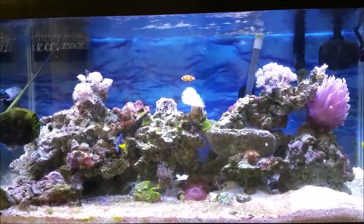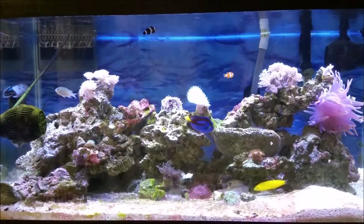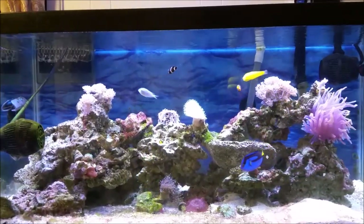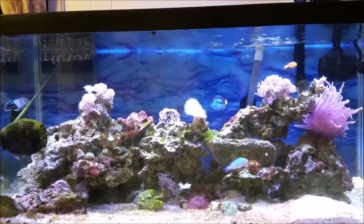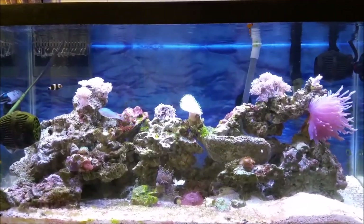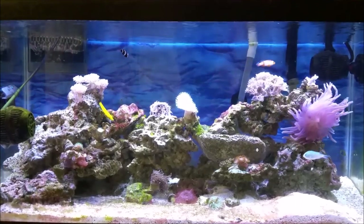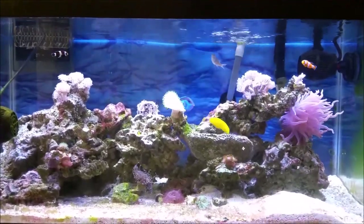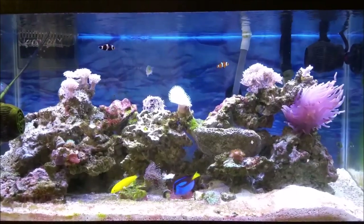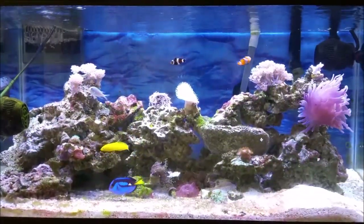One thing that has changed since I installed the sump refugium is that maintenance on this tank went down to once a week — I feed my corals once a week, and water changes are now once a month. Part of that is because this tank is at my parents' house and I recently moved, so I come back once a week to look at and take care of it. I've got to figure out what I'm going to do going forward — whether I want more additions and upgrades to this tank or not. We'll talk about that in a future video.